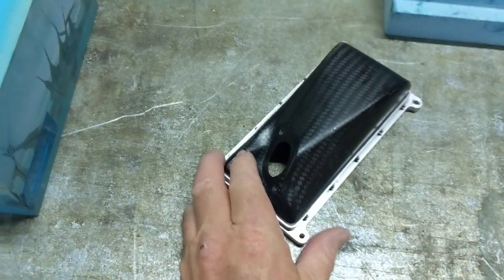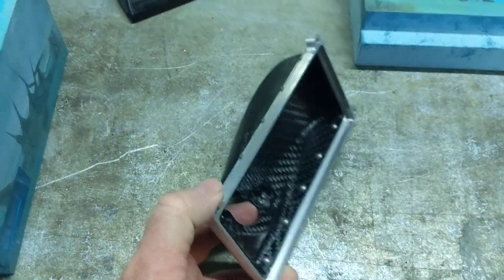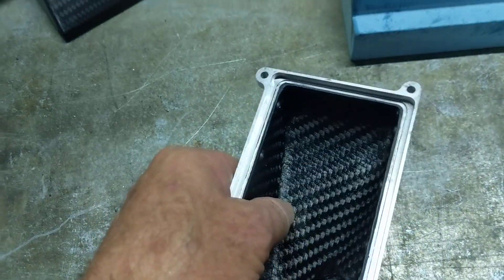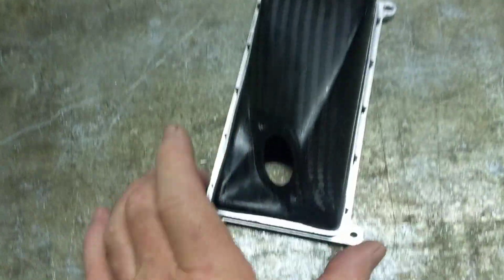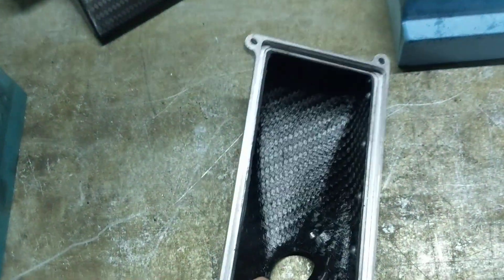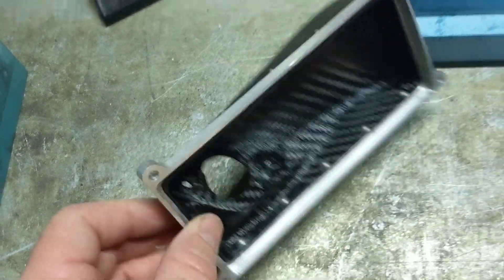So this is an intercooler tank here. It's pre-preg carbon fibre. It's quite smooth inside — smooth enough for the internal of an intercooler tank, as turbulent as they are. I've just bonded and screwed it to the edges. It gets an O-ring seal around the edge here to clamp onto the intercooler core.